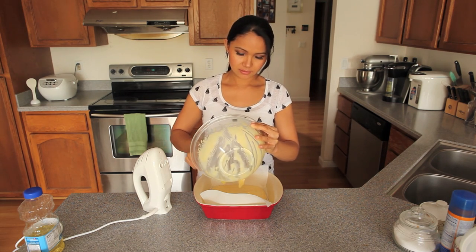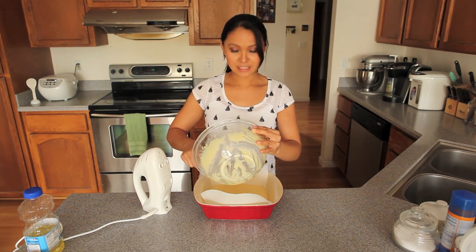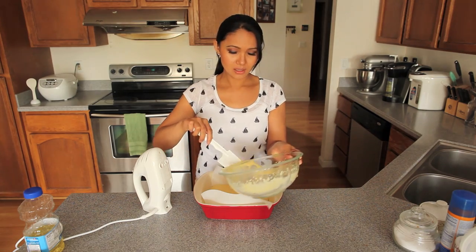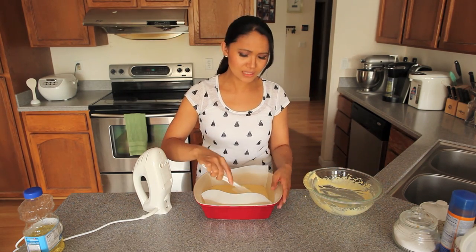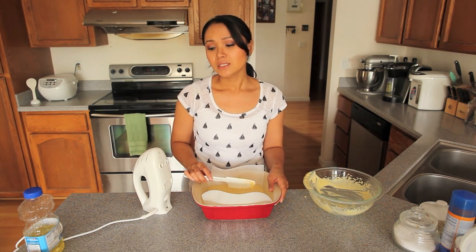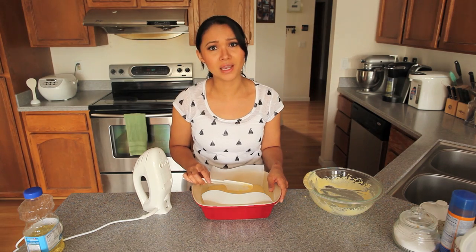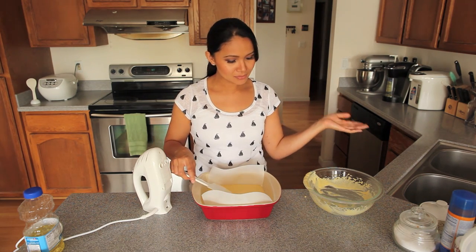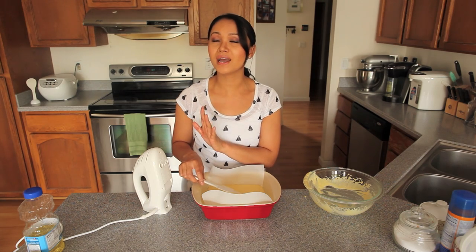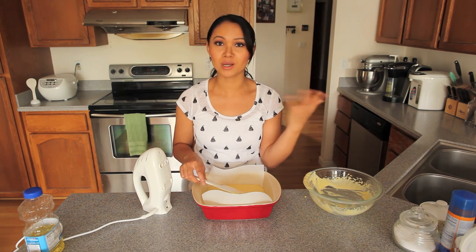I can't believe my daughter ditched me. She was supposed to be doing this tutorial — she begged me to let her film it and put it on my YouTube channel. But when I got up this morning and asked if she was ready, she said she was lazy and didn't want to get dressed or brush her teeth. So here I am doing all the dirty work, and all she has to do is come down and eat. Now she's upstairs with her brother watching Wild Kratts, which is actually a pretty good educational show.